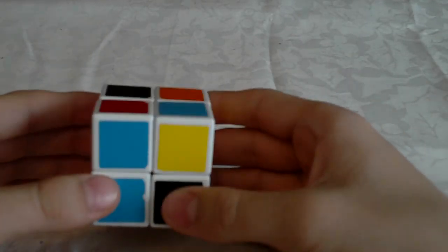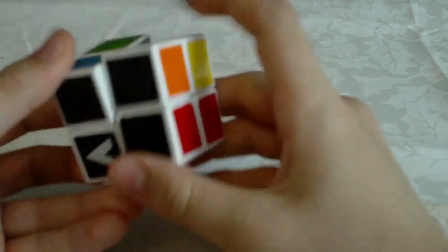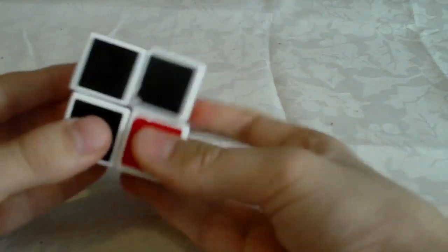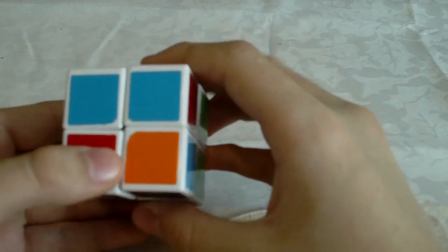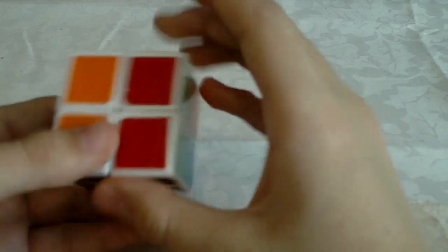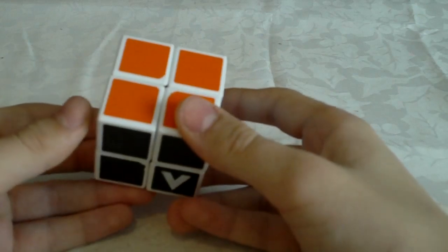Hello. This is going to be a tutorial on how to solve the 2x2 cube using the Ortega method. The Ortega method consists of three steps: the first step is solving the first side, the second step is OLL or Orient Last Layer, and the third and final step is PBL which stands for Permute Both Layers.